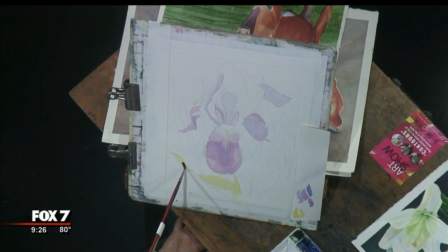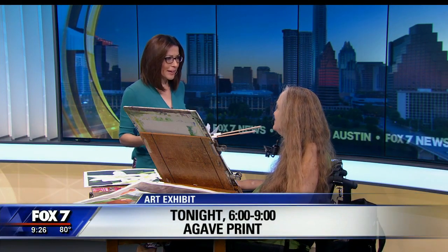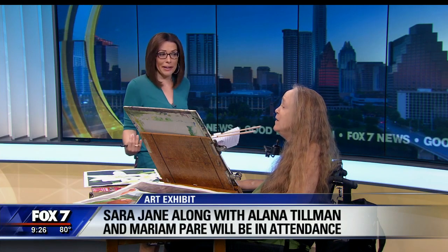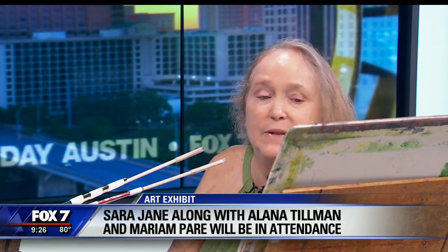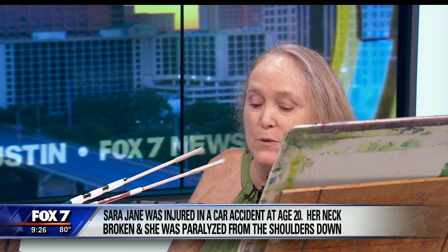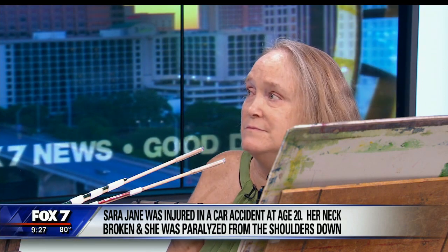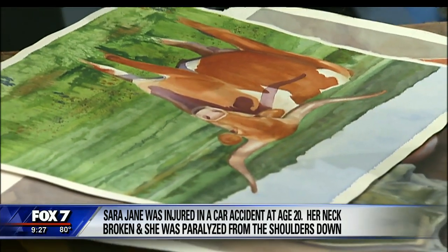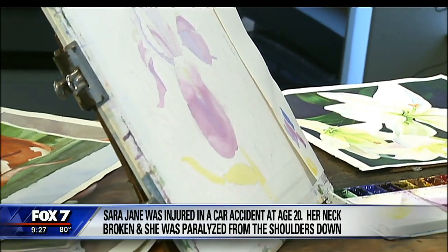Thank you for showing us a little bit of this. We want to continue speaking with you about the association. It's almost intuitive to ask if you need help, but this is something you've been doing for decades. It's also something I really enjoy because I can do it independently. Once somebody sets me up, I can paint whenever I want. That's another reason why I love using watercolors — I can leave them set out. I've always loved watercolors and just decided that's what I was going to do.